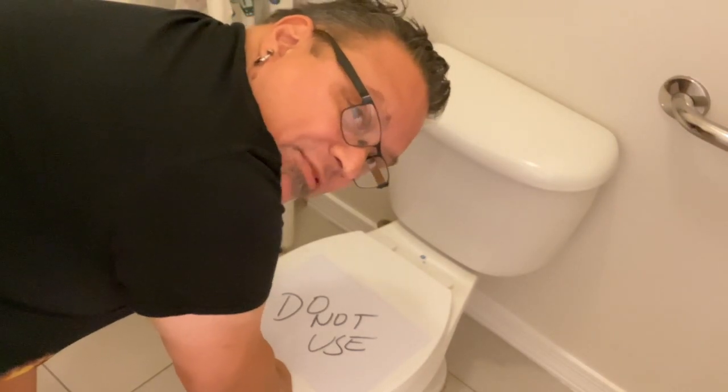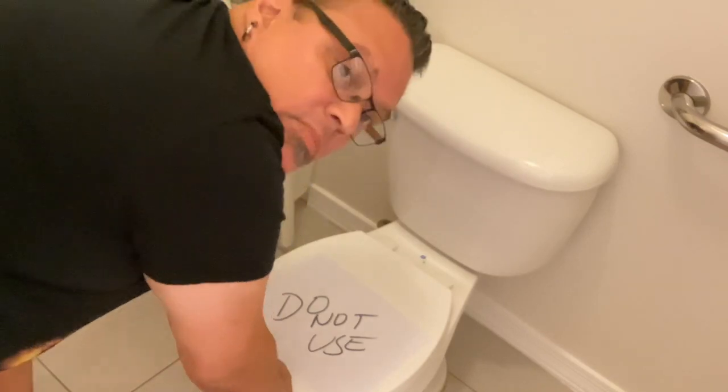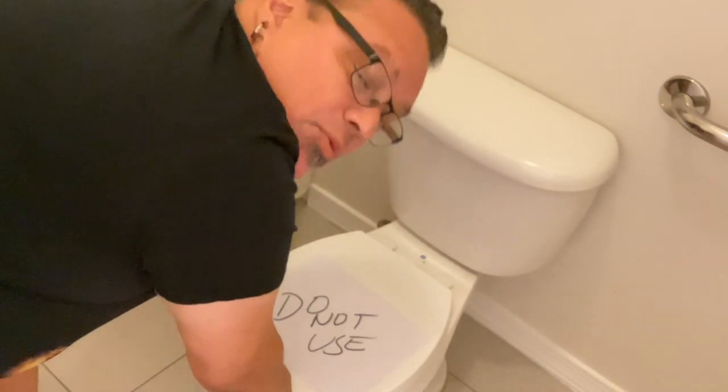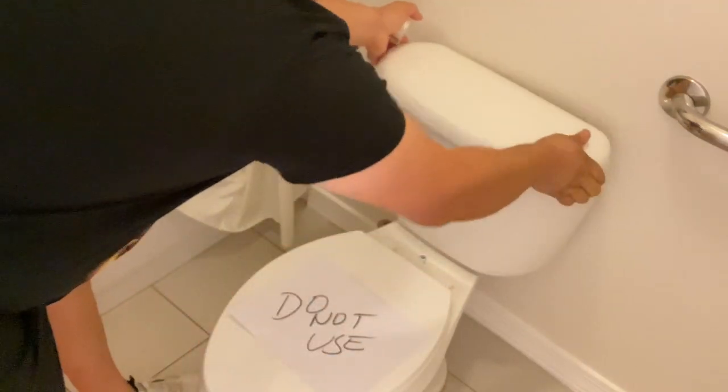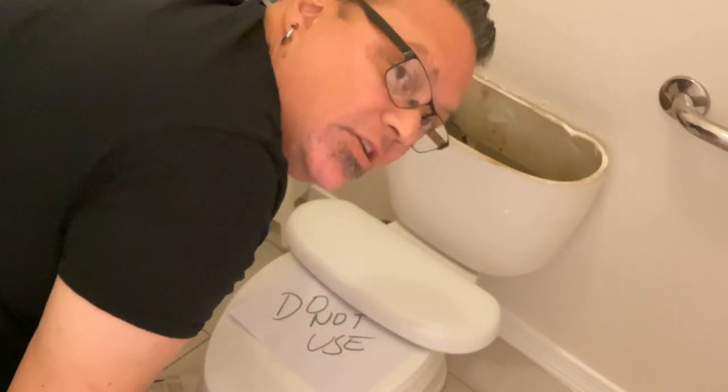I guess today I'm gonna have to fix the toilet. Watch now on the Masterful Master of None as we replace the guts on this bad boy.